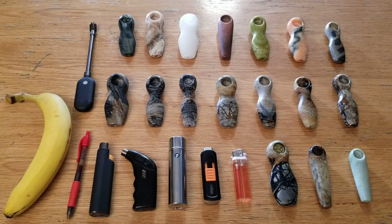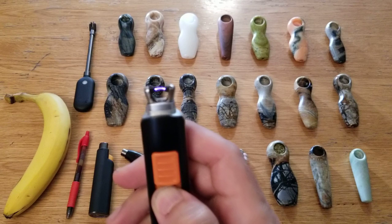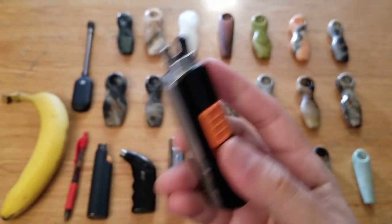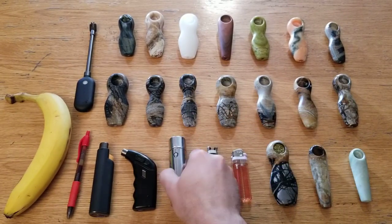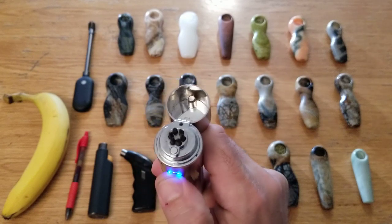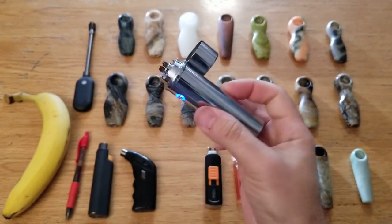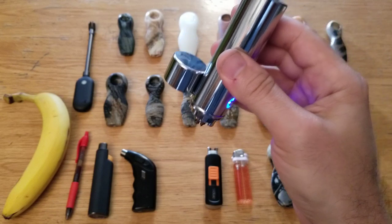USB rechargeable electric arc lighters have been on the market for a few years now. The first crop of them all worked with probes opposite one another — designed for you to stick a cigarette in between. But it doesn't work too well if you're a pipe smoker, because you've got to stick it down. The first type with probes sticking down was this kind, the more powerful model with six probes, with really powerful sparks. It does work if you've got a fully packed pipe, but if you're trying to relight the end of it, it can't really go down deep into a pipe.